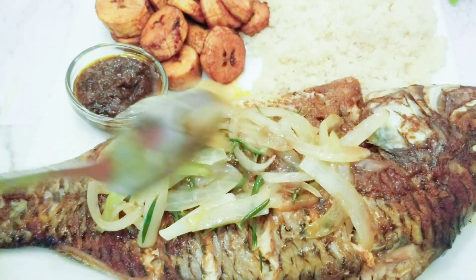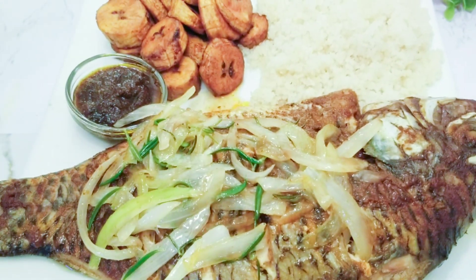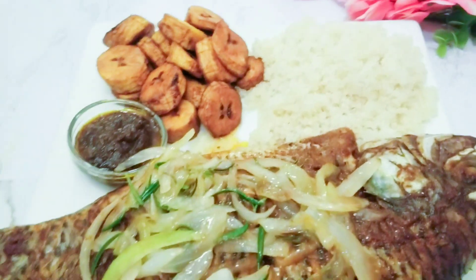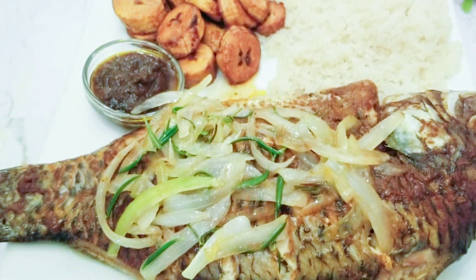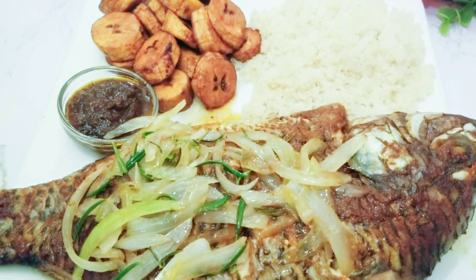We'll garnish this with some sautéed onion. We are having ours with some fried plantain, some acheke — a dish made from yucca roots — and some duck chili sauce. Give this recipe a try and your family will love it. If you are a fish lover, this recipe is for you.